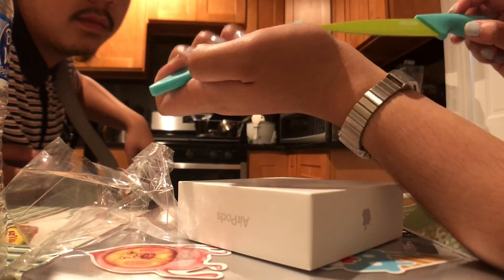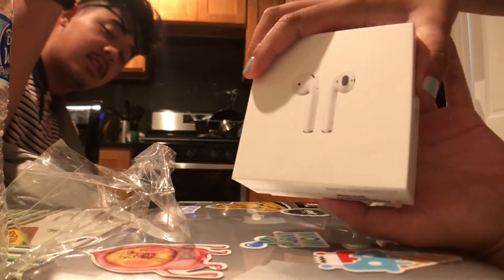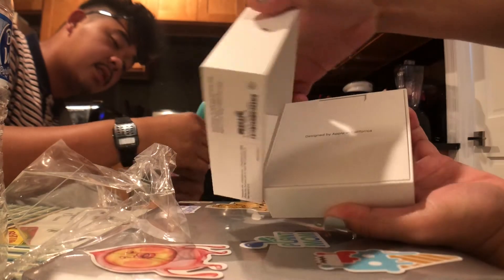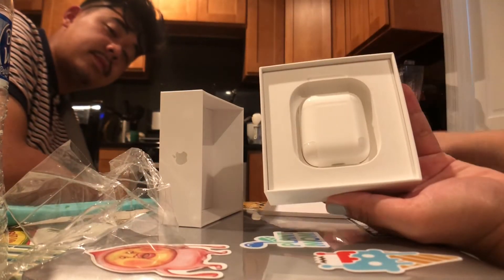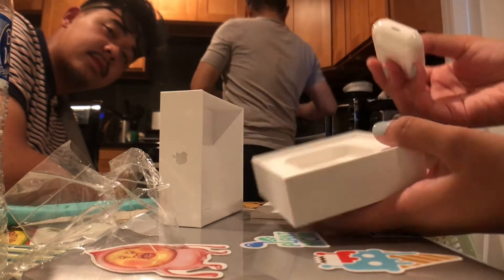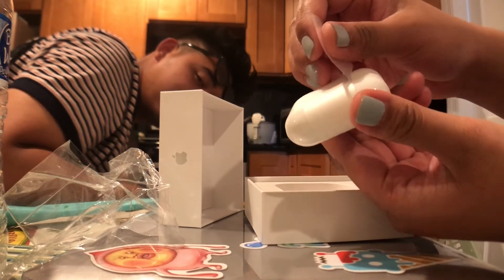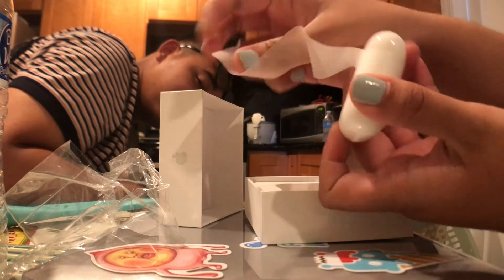And there it is — we have it here. There are the pods, the pods. So we're just gonna go to the pods now.